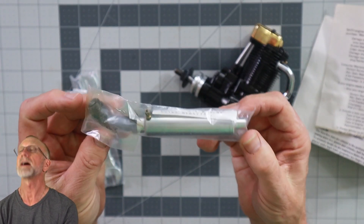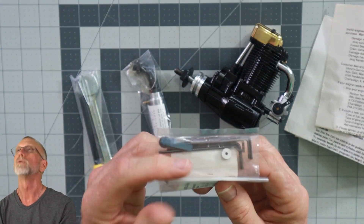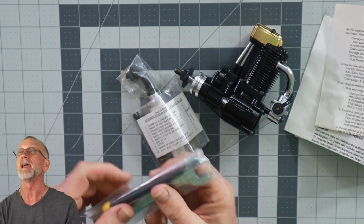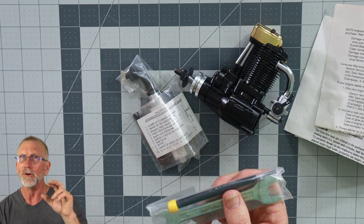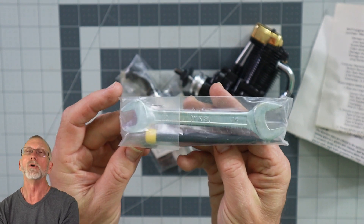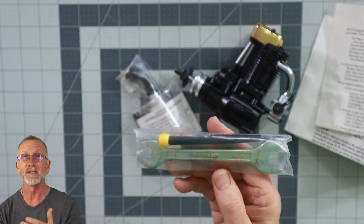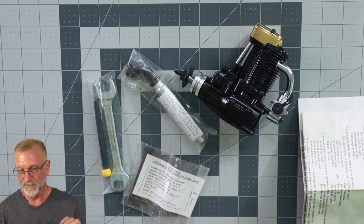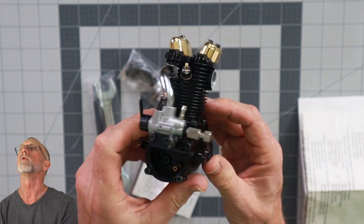Here's the canister-style exhaust — very nice. Here are the tools for disassembly and setting the valves. This is one of the things that's missing a lot when you buy new-in-box engines from eBay — these types of things typically go missing; somebody takes them out and throws them in their toolbox. But this one is complete. It comes with exactly everything it should have come with, so this is a complete new-in-box engine, despite the fact that the box is in pretty poor condition.